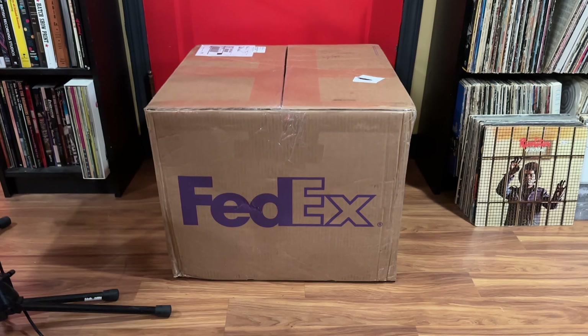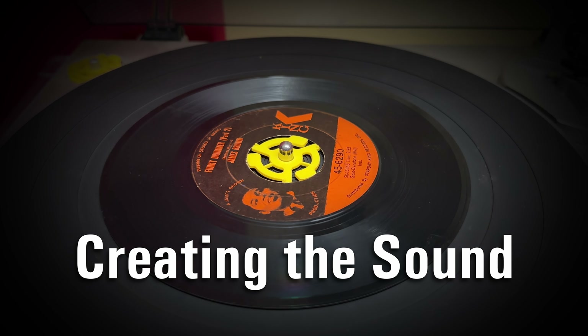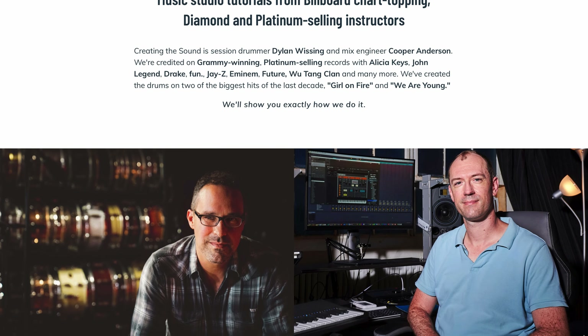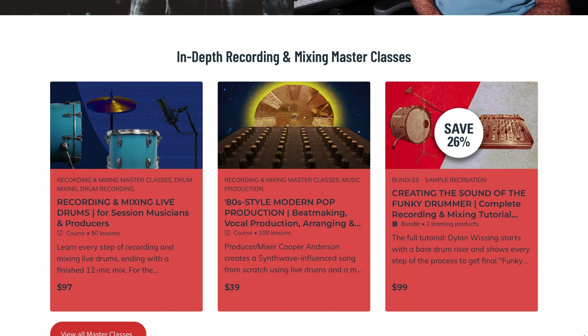One of my specialties as a session drummer is recreating vintage breakbeats — old sounds, old records — and I've gotten really deep into the Funky Drummer break. If you want to know how I recreated the break as close as we possibly could, follow the link below to my site. There's a very in-depth video about what it takes to do a proper sample recreation with probably the holy grail sample of all time: the Funky Drummer breakbeat.